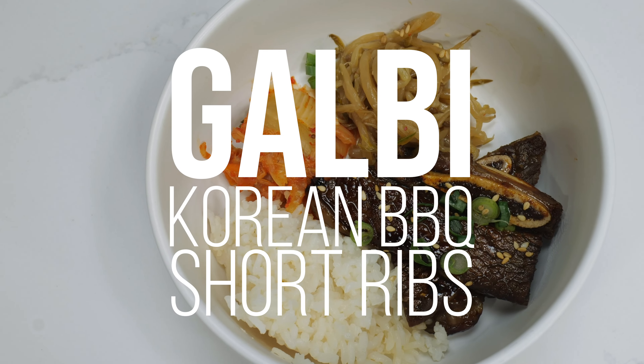Hi, my name is Josh Coates. I'm the executive chef at Soul Brothers in Knox Hill, Tennessee, and today we're going to make galbi, a Korean-style short rib.